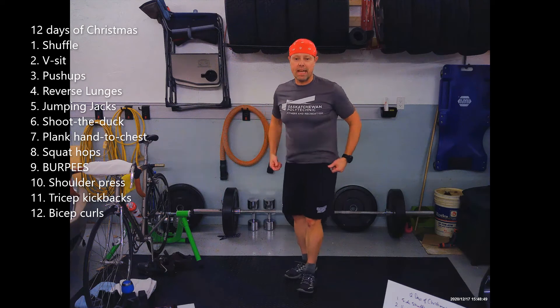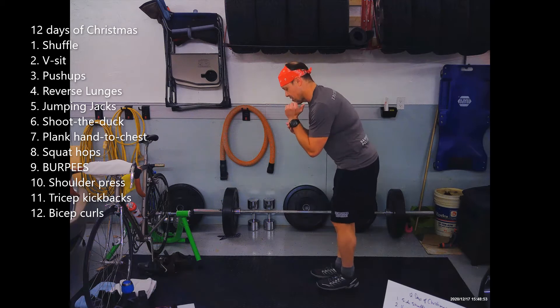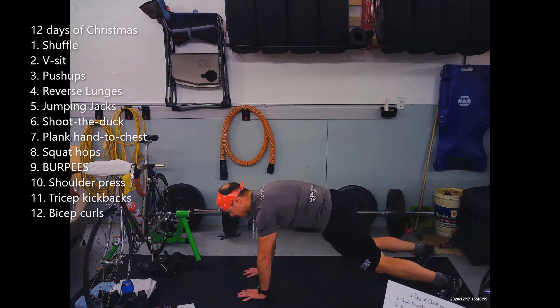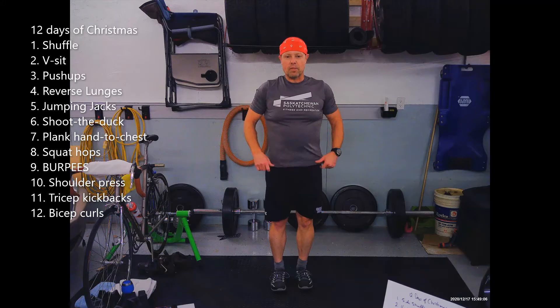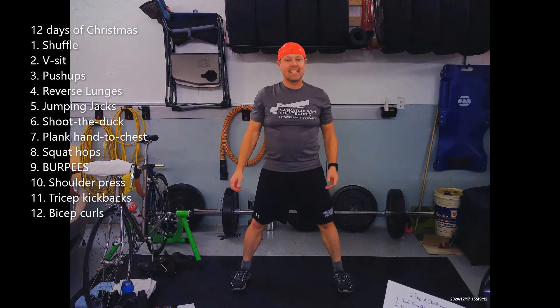Number seven is a plank hand to chest. Your plank can be on the back of the couch, the stairs, or the floor. It's seven touches. Number eight is hop squats — down and hop, down and hop. That's eight.